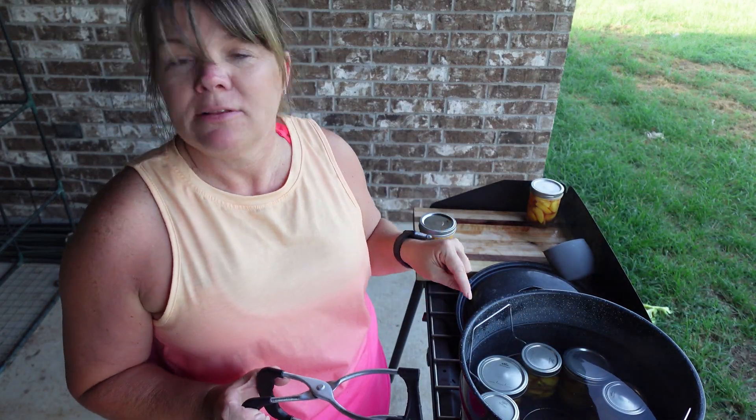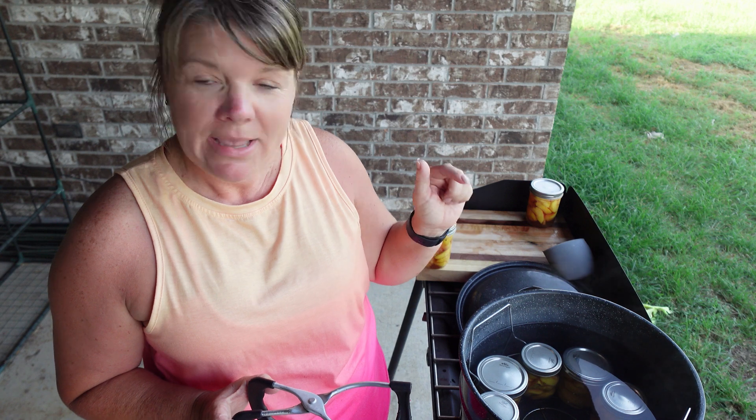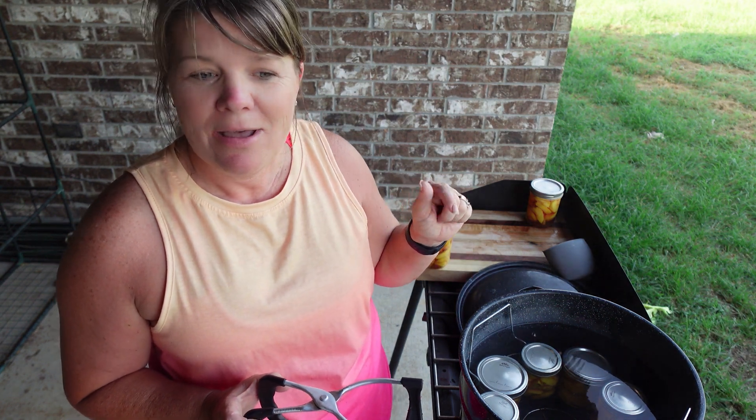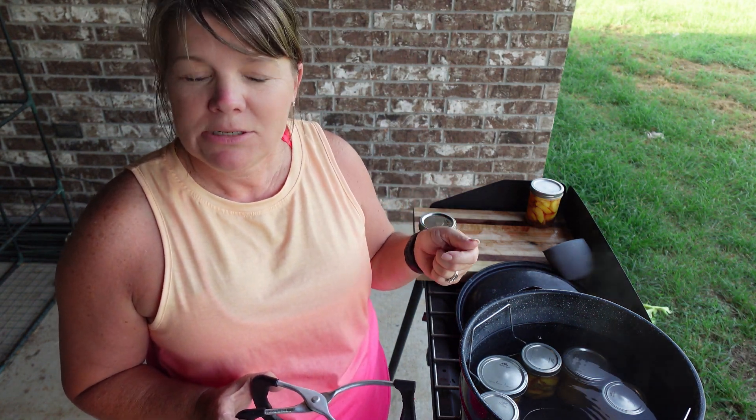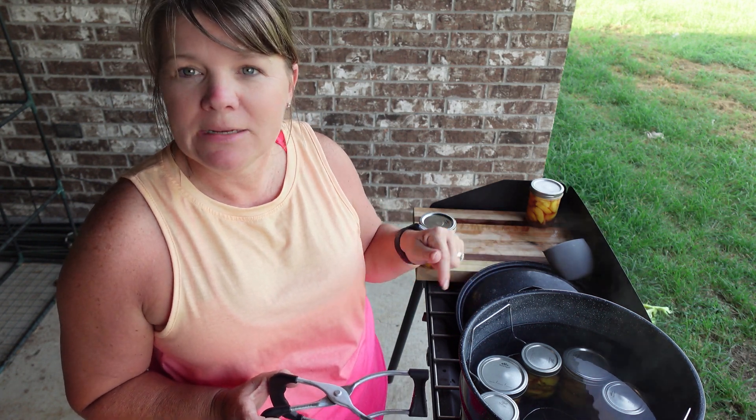Don't forget to save your leftover syrup from before you canned the peaches. You can make some tea with it and you've got peach tea — it's really good. And you can save the syrup leftover from these when you eat the peaches too.